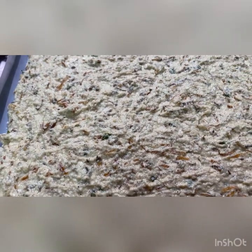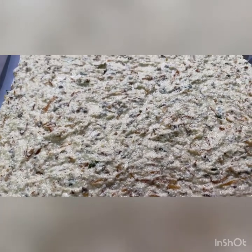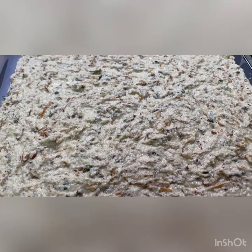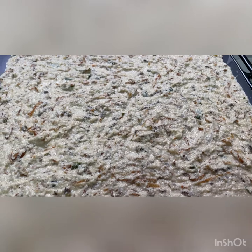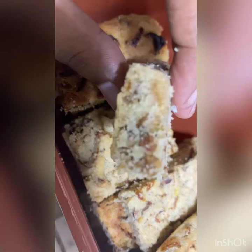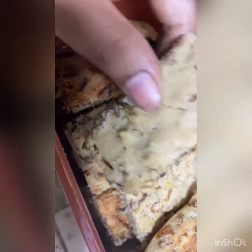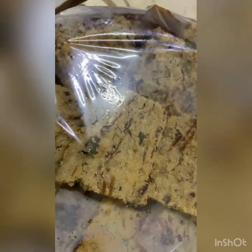It should not be too thick or too soft. Arrange it into a baking tray and bake the batter for 20 to 30 minutes at 150°C. You can poke with a toothpick to check if it's ready. The French hopper is done — enjoy it and try it at home!